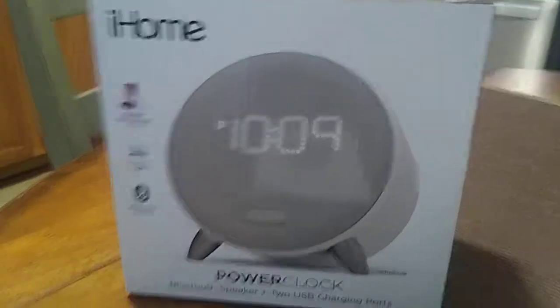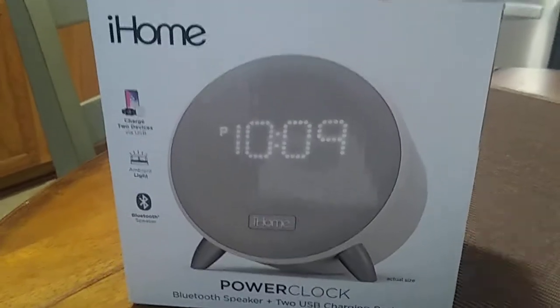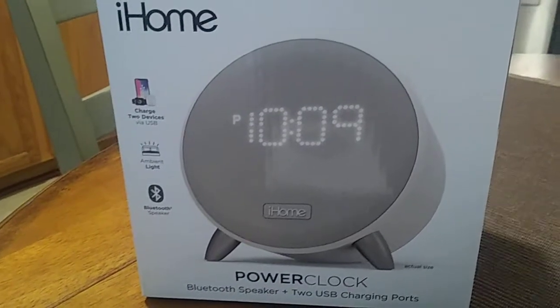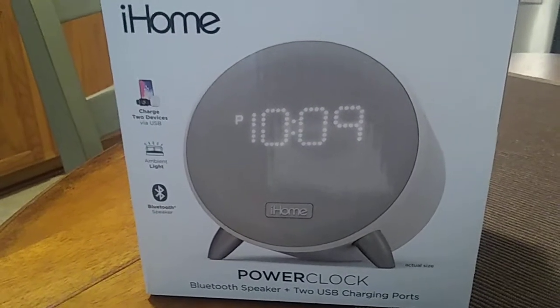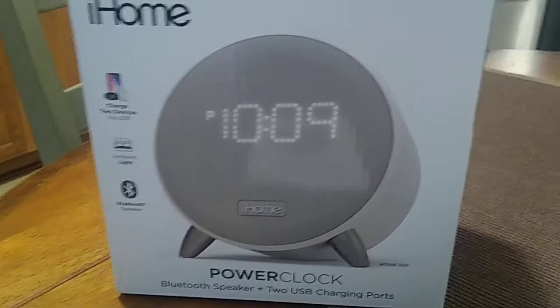Hey, how's everyone doing? This is John and we're going to do another video review for the iHome alarm clock — the Bluetooth speaker with two USB charging ports for your cell phone recharge. Let's go ahead and take a look at this clock.